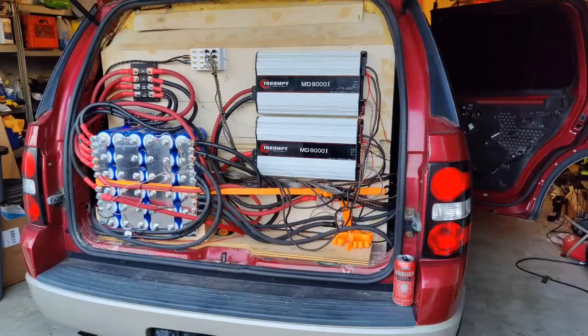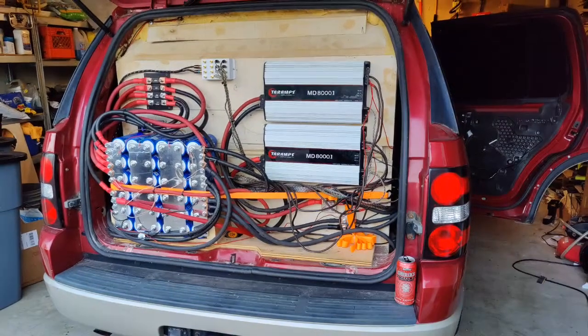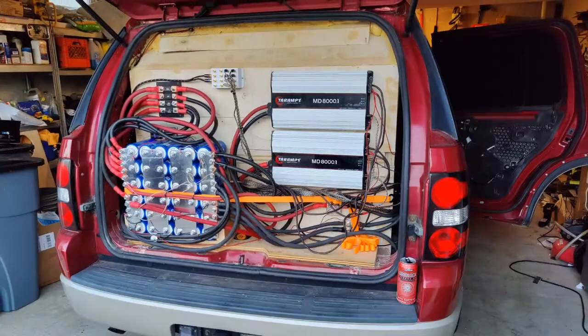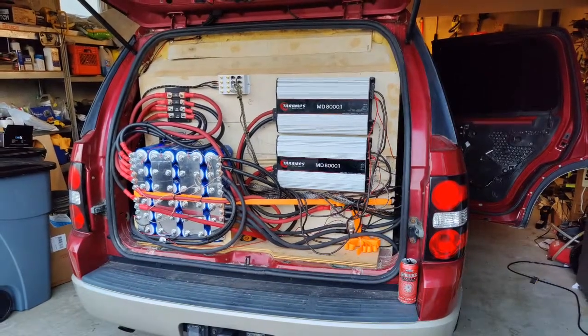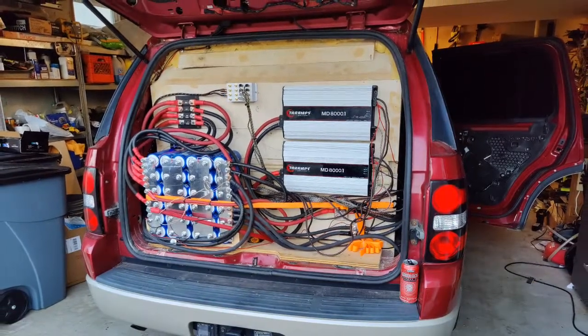I have each running on a single 5 foot run of 2-0 welding copper wire. This runs to a 270 amp-hour bank of Yin-Long LTO batteries. This is fed by two 1-0 cables and a 4-0 cable to a single 4-now CES370 alternator.